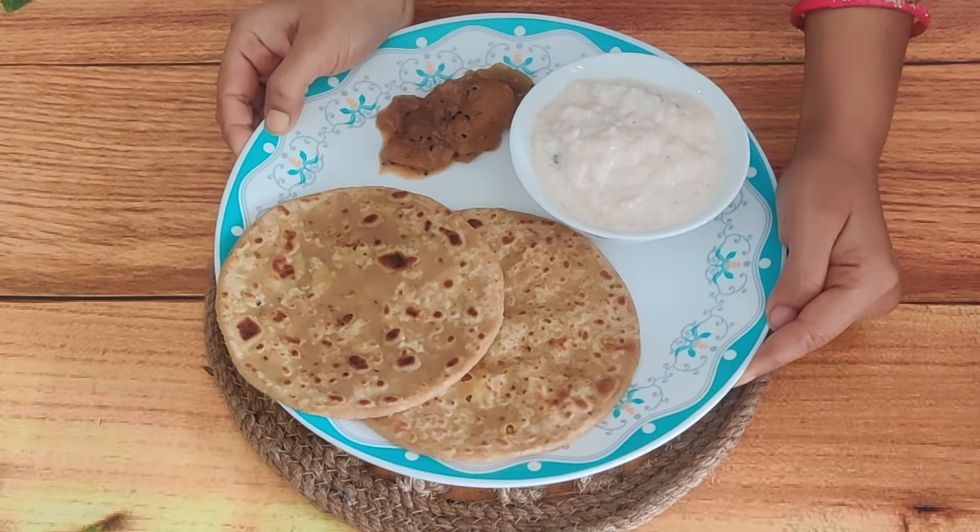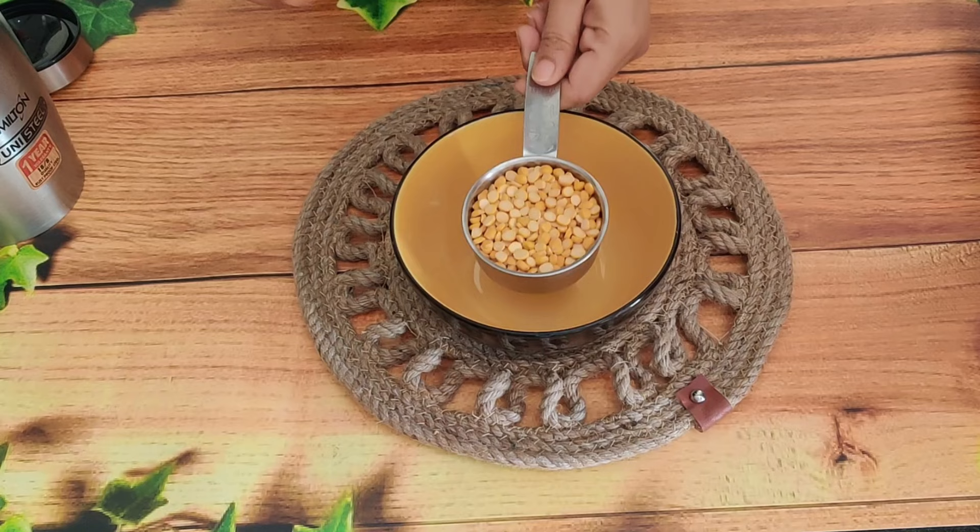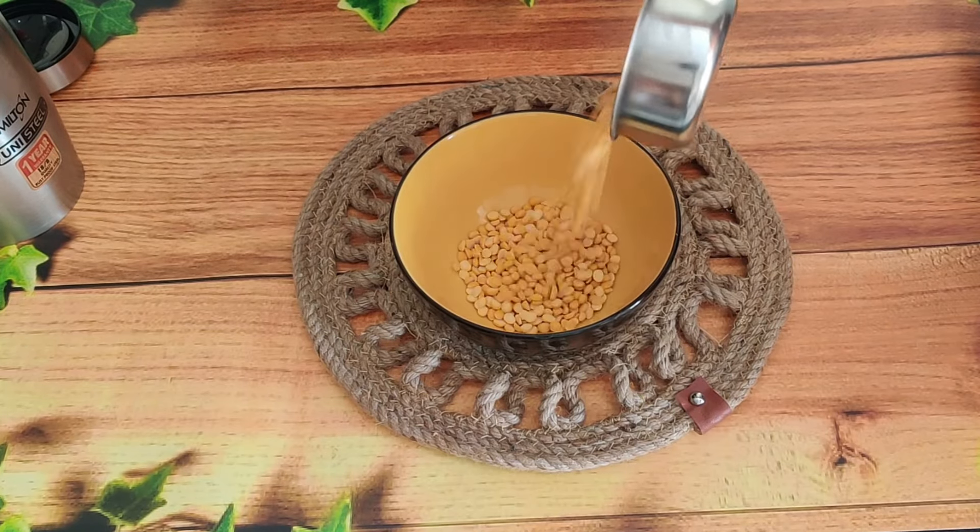First of all, we will prepare the filling for today's dish. Today's dish is made with chana dal. This is why we call this paratha a dal puri.